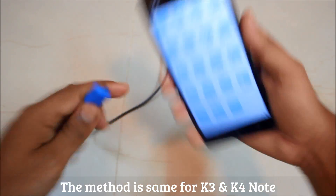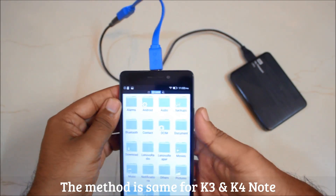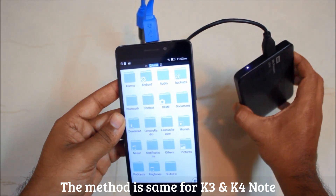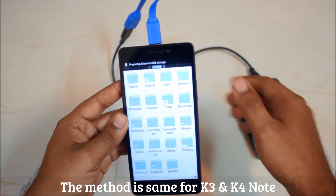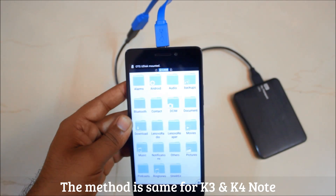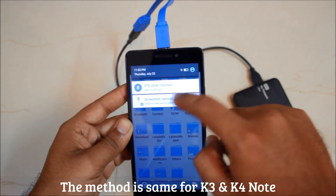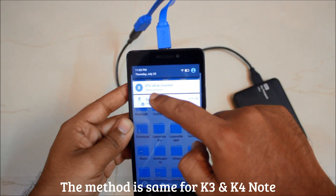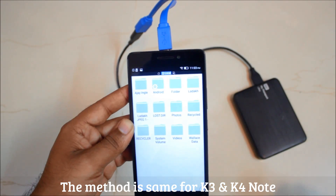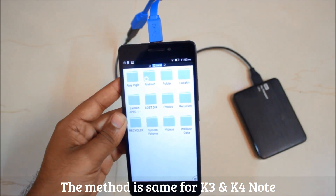Let's see whether this works with the Lenovo K3 Note. We'll just connect it. There are lights blinking, meaning it is being detected. Yes, it is — it's preparing the USB storage. OTG has been connected, and again you have the option that your USB disk is mounted. Let's go to USB OTG and here you have the contents of your My Passport on your phone.